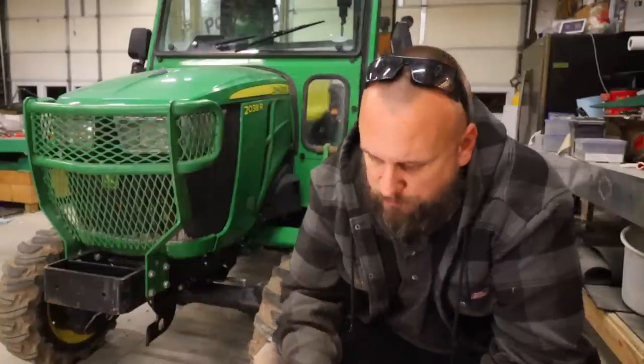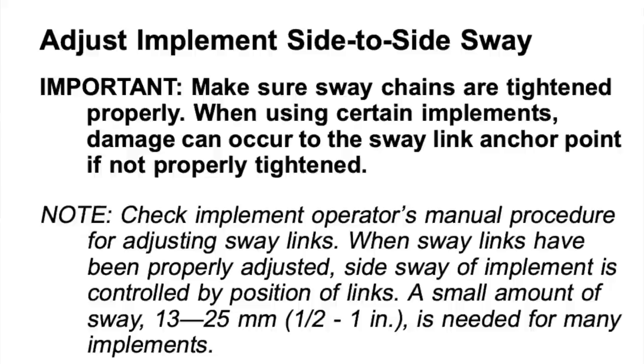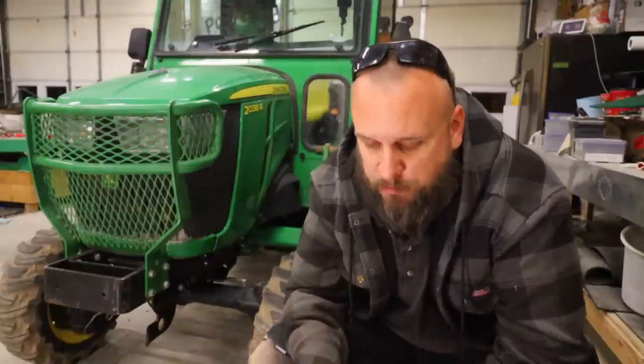One thing I've found is if you're using a hydraulic top link on this tractor, you have to use the bottom hole. Here's another one: adjust implement side-to-side sway. A small amount of sway — half to one inch — is needed for many implements. So that's a target range for how much side-to-side movement you want your rear implement to have.